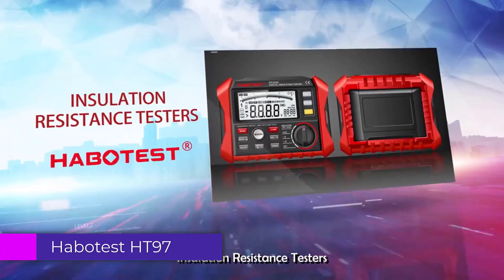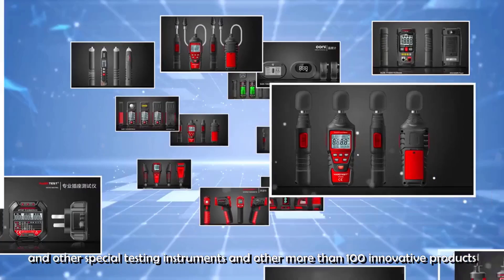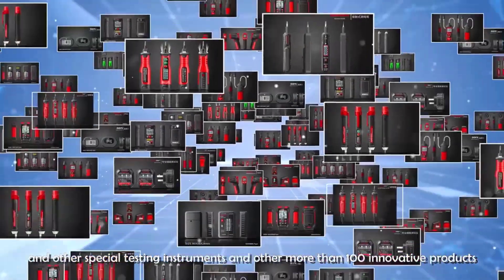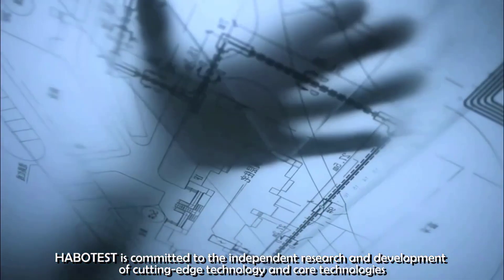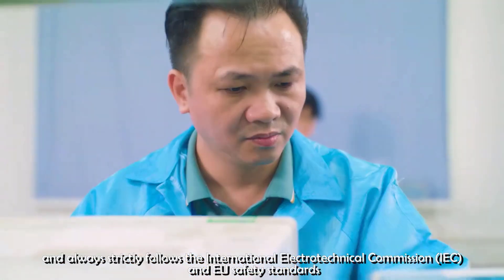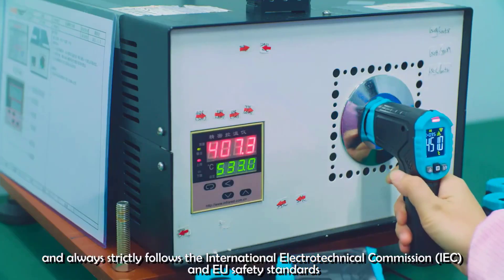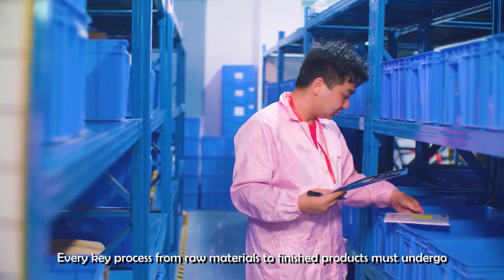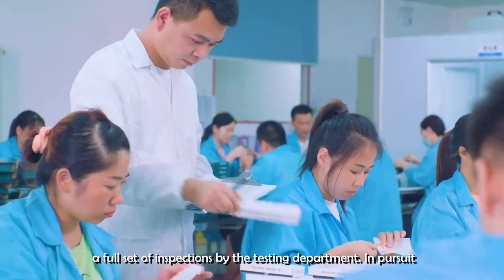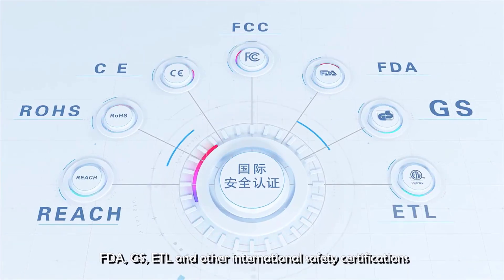Number 2: Habitus HT97 Smart Socket Tester. One of the standout features of the HT97 is its LCD display, which provides clear and concise readings. The inclusion of a backlight enables users to work in poorly lit areas without any strain. The tester is equipped with comprehensive diagnostic functions that quickly identify common wiring problems such as open ground, open neutral, and reversed polarity. The HT97 performs exceptionally well, providing accurate readings and ensuring safety and compliance with electrical standards. The device is user-friendly, with straightforward instructions accessible even for those with limited technical knowledge.